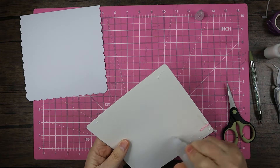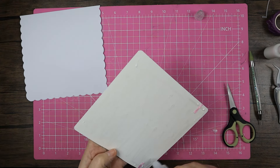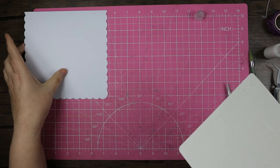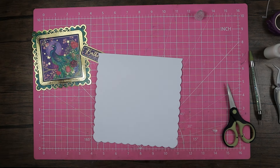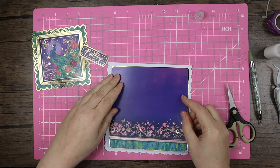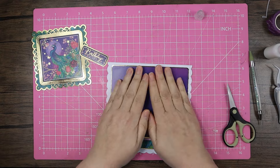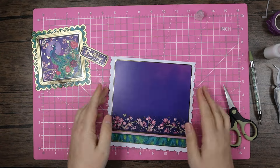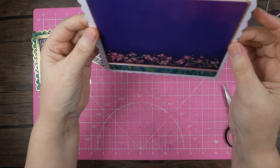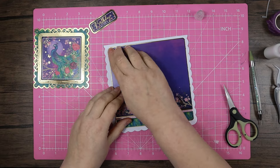I did buy a couple of the Lisa Horton dies — the iris and the smile — and I was using my Spellbinders Grand Calibre while watching Britain's Got Talent, just cutting pieces out of white card ready to have a play with when I'm feeling more in the zone. Anyway, that ribbon looks pretty much straight and it's a really nice feature on the card even as it is.